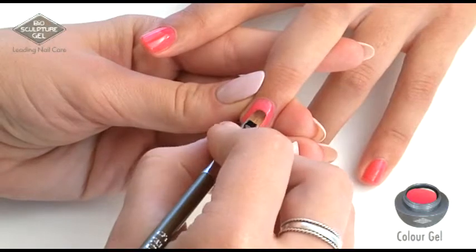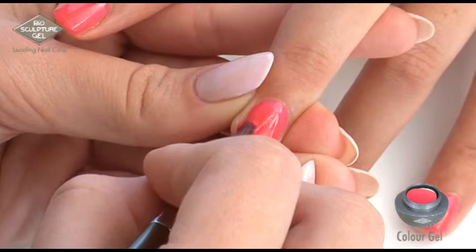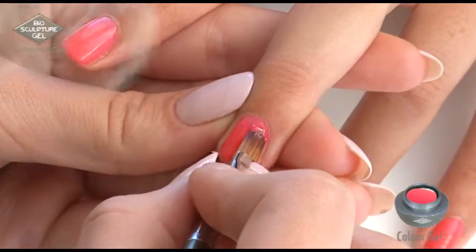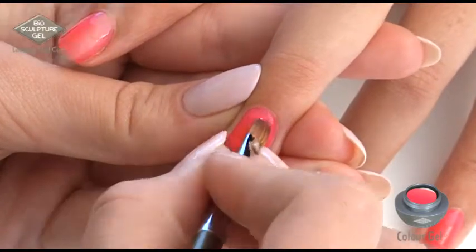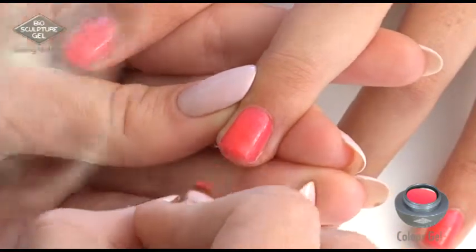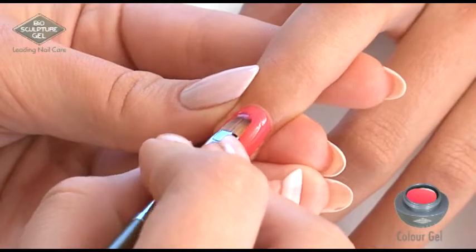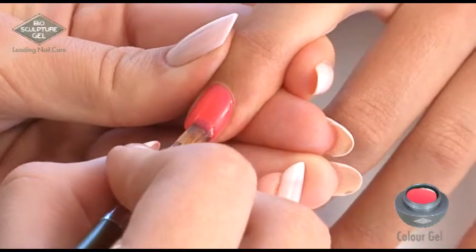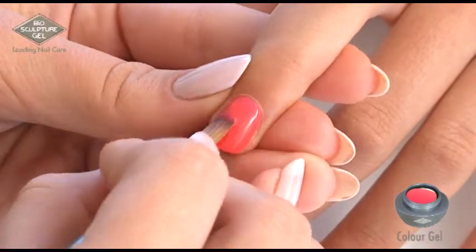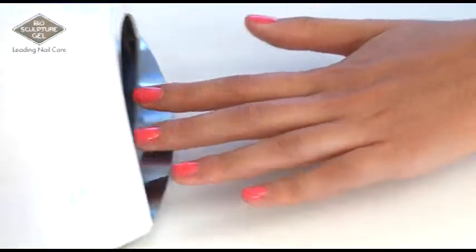To create colour density, apply less pressure to the brush when applying the second layer of colour, about 2mm away from the cuticle to prevent a thick rim. Use no more than 5 long even strokes: one down the centre, strokes 2 and 3 along the cuticles covering the side wall lines, finishing with 1 or 2 smoothing strokes down the centre, pulling past the edge. Cure for 30 seconds.